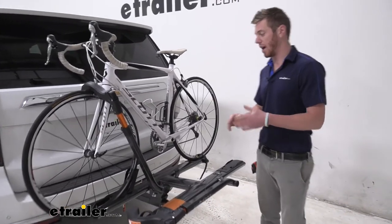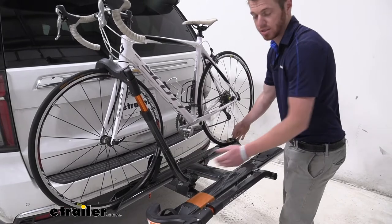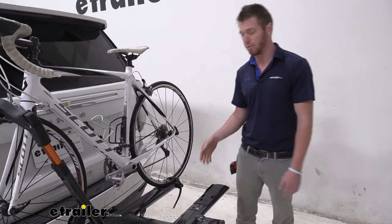Let's go ahead and take a look at the rack itself. We're going to have 47 inches of maximum wheelbase and the maximum tire width is going to be three inches, so it's not really great for your fat tire bikes or your heavier bikes.